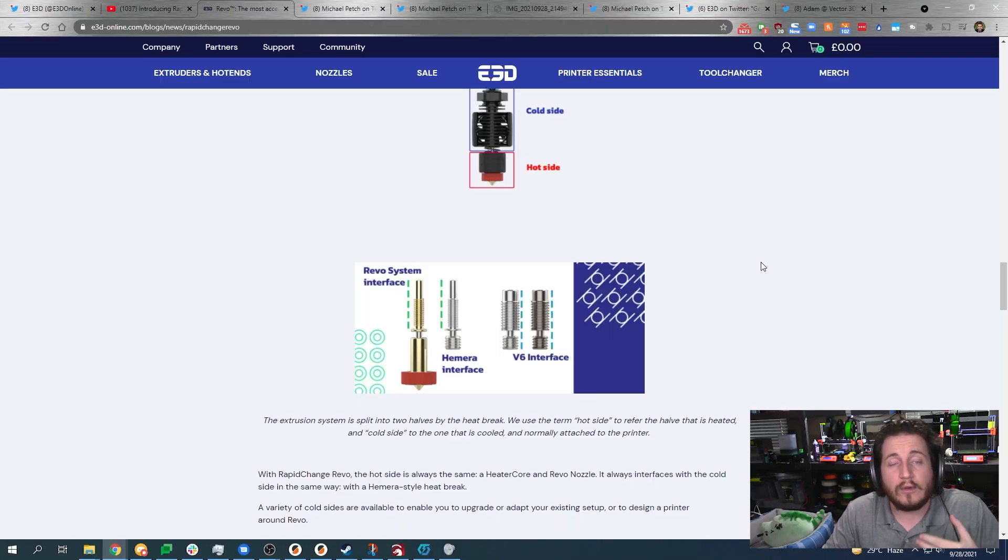We are not part of the R&D beta testing or partner program with E3D, but Sanjay, we'd love to get in that program. The design is relatively simple and allows for one-handed changes, which is great — I've grabbed the heater block with pliers and broken wires, messed up the block, shorted out heater wires, broken multiple thermistors doing this.